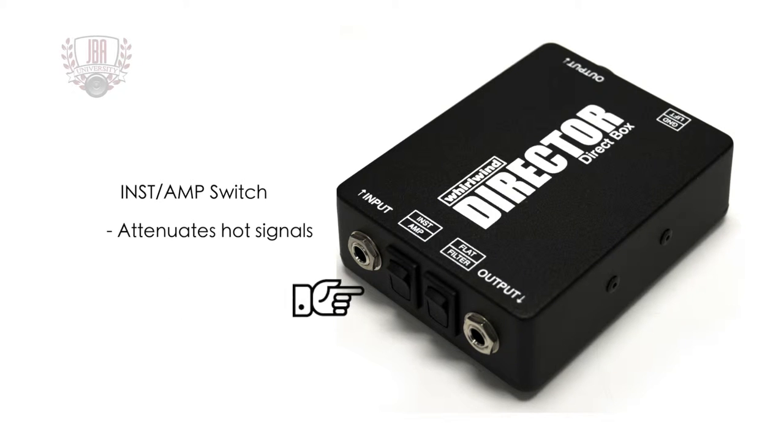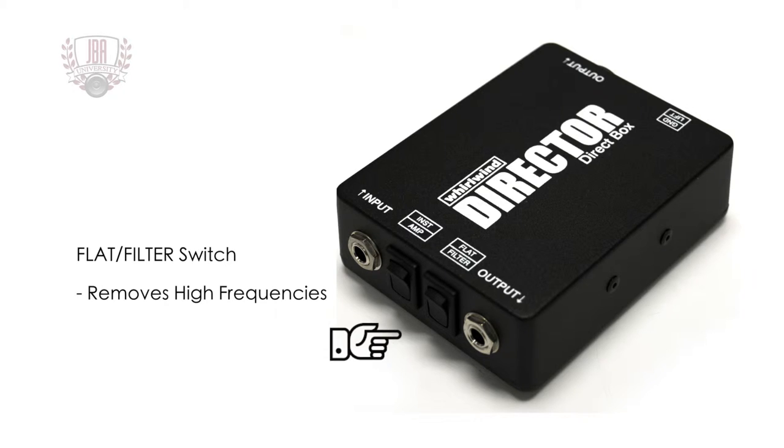The amp switch is an input attenuator that prevents overloading of the transformer if connected to hot signals such as that from a guitar's power amp output. The flat filter switch engages a filter that removes the high frequencies, which can help eliminate amplifier hiss and noise when connected to a guitar amp.